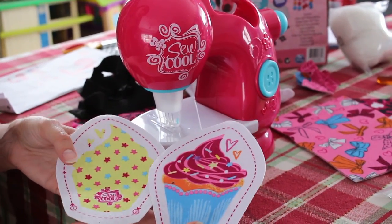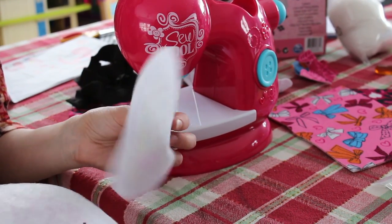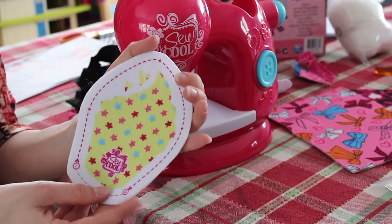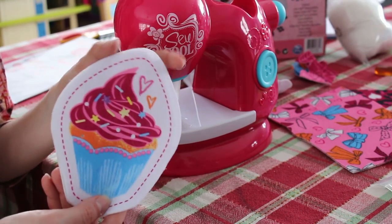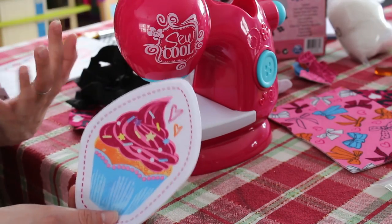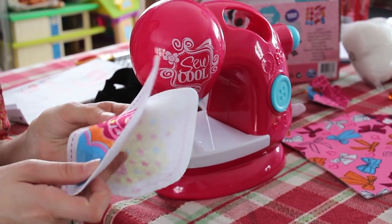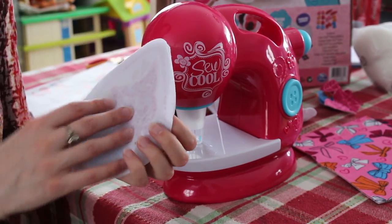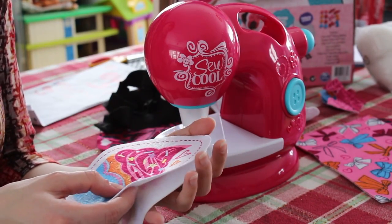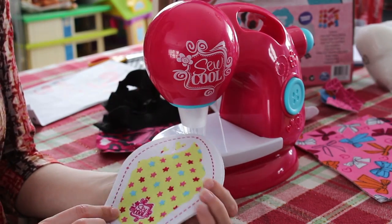The first thing you'll notice is that the pattern — or the design rather — is only on one side. So you have to line these up first so you have your design, the cupcake in this instance, facing outward. Not like if you were really sewing something together where you would put it inside out and then turn it around. This is made so it's a little easier — it takes that step out. So you'll just put it together like this.